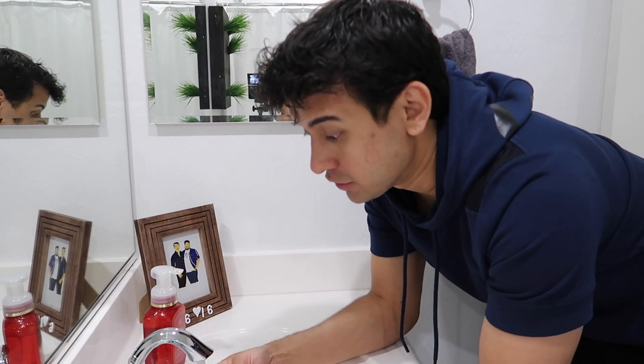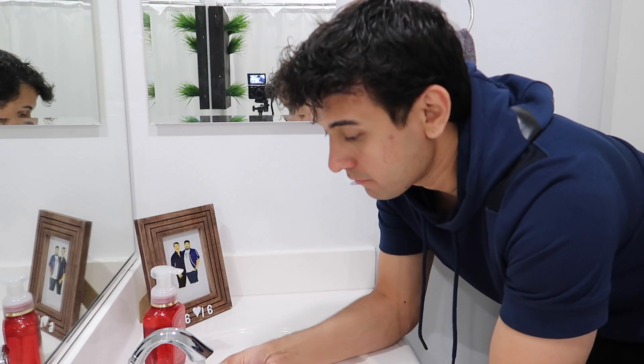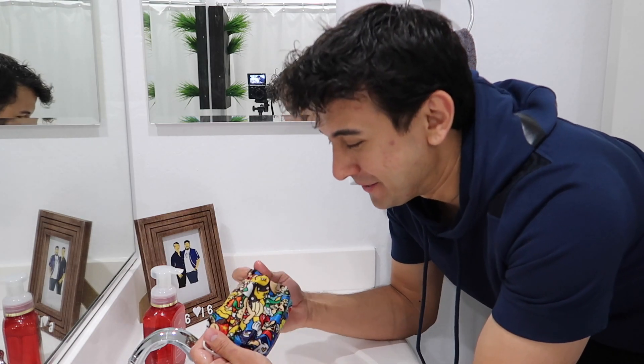First thing I'm going to do is just soak it completely, let it soak. It's still too hot. This fabric is really cute.